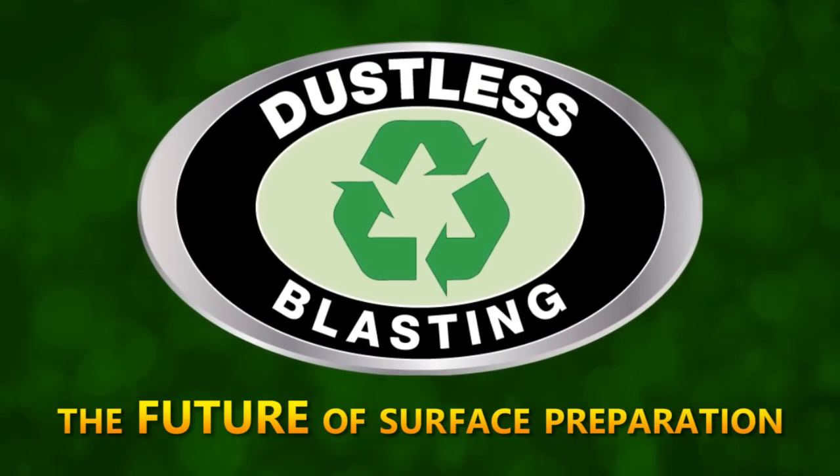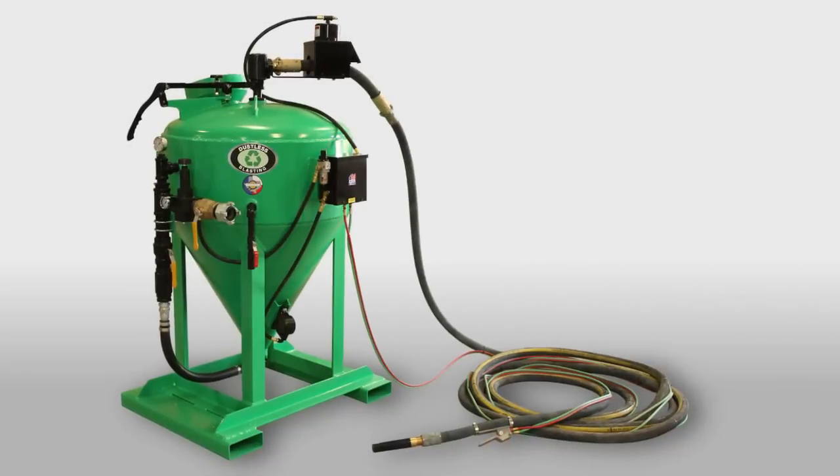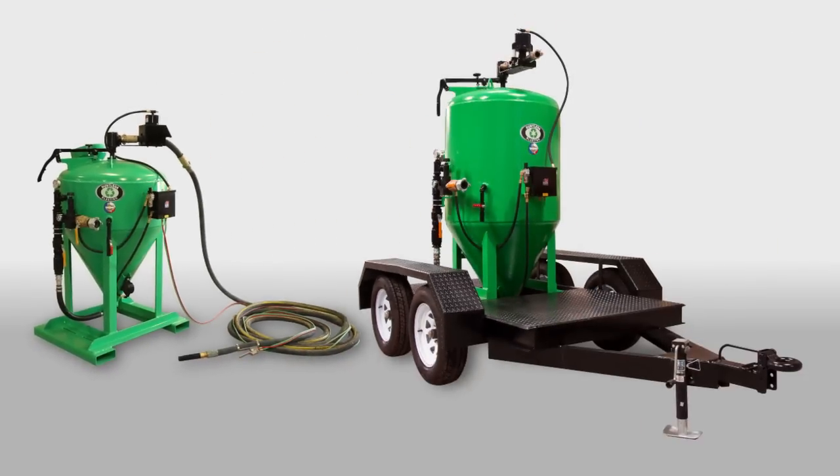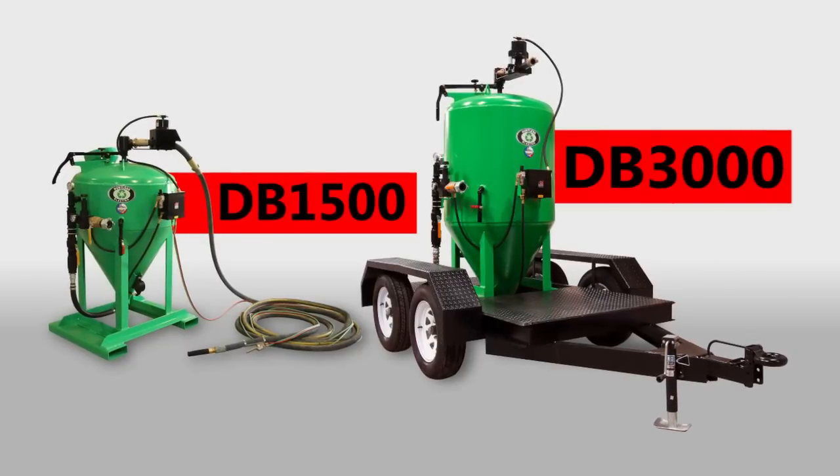Dustless blasting is the biggest breakthrough in surface preparation in 60 years, and we have two new machines which are designed specifically for marine and industrial applications: the DB1500 and the DB3000.